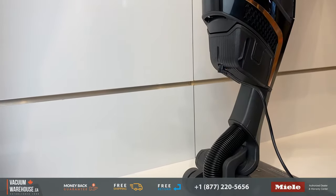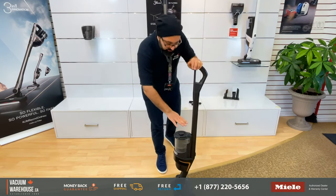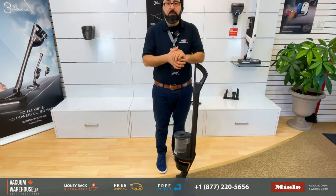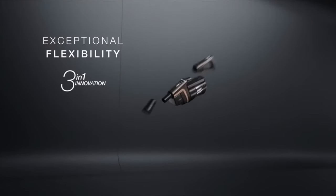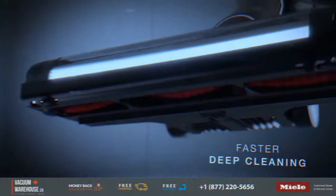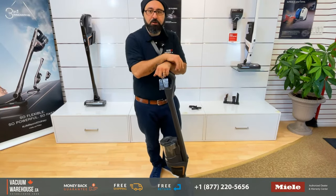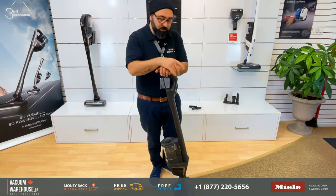This configuration — the reach configuration — is not a new idea on its own. But the fact that Miele has come up with a way for you to choose which configuration works best for you — that's new. Thanks to its modular design, there is a third configuration. The whole name Triflex means three flexible configurations.